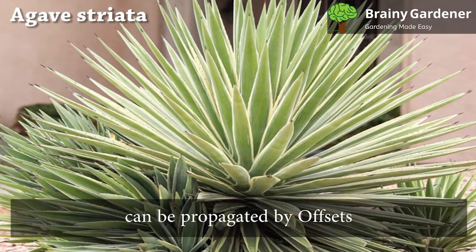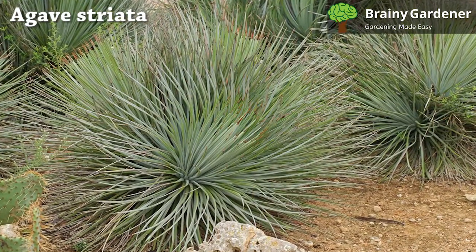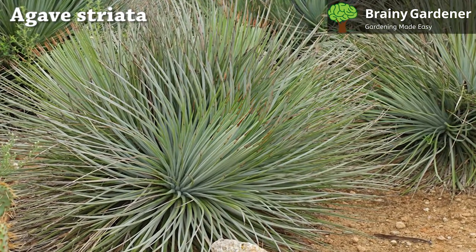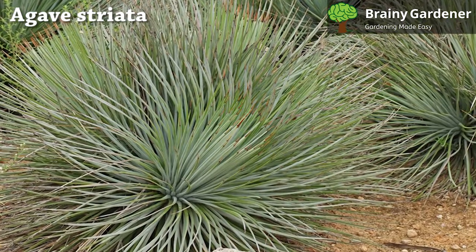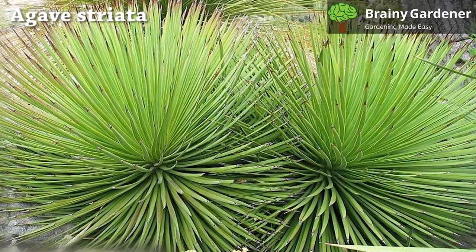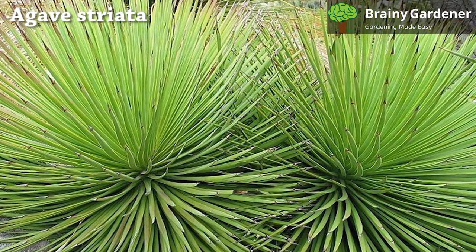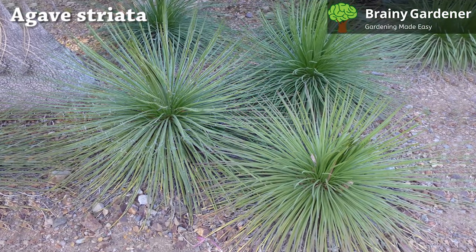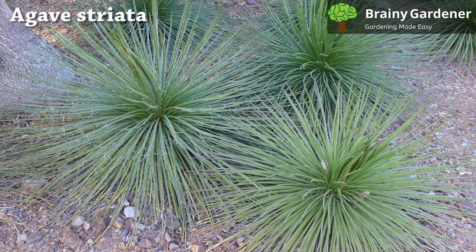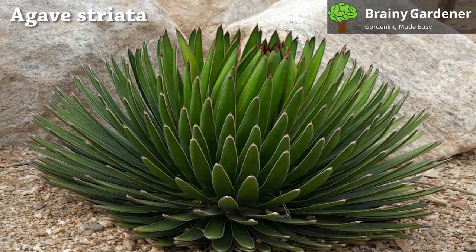Agave Striata can be propagated by offsets. It is the safest, fastest, and most reliable method of propagation. These plants develop stems that can be easily cut off to grow a new plant. Most varieties are capable of self-propagating in two ways: by producing offsets and seeds. Start the process by making sure your parent plant is well-established and healthy. Once you have chosen an offset to propagate, cut it off from the parent plant. A removed shoot may be planted immediately into a container if it has roots and no wound at the base. It will take around five days for a removed shoot with no roots and a wound to completely dry out and heal if kept in a cool, well-ventilated area. After that, plant the offset in soil that has sufficient drainage and ventilation.